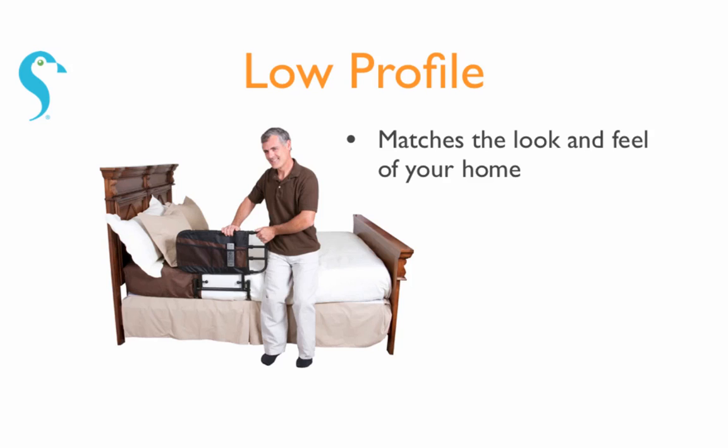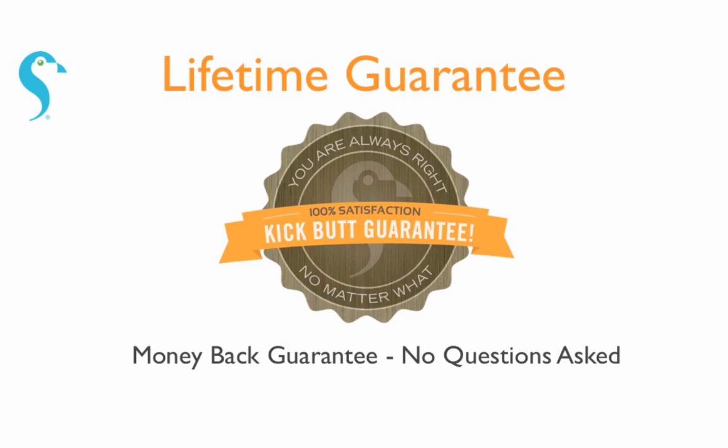It matches well with the look and feel of any home, and as with all Stander products, comes with a lifetime satisfaction guarantee.